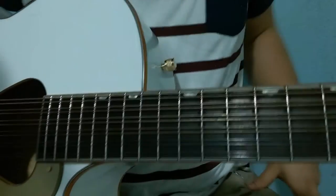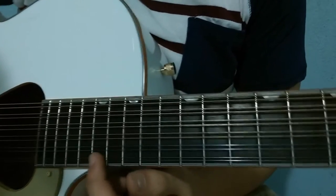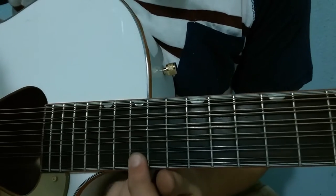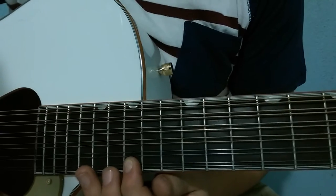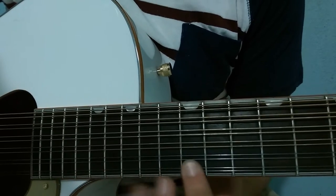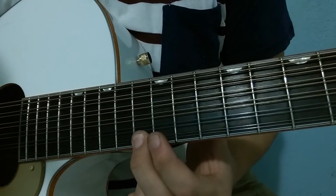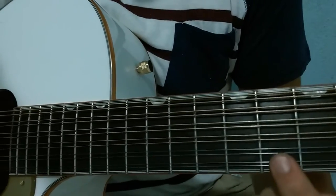In the third part we will only play one string, which is the first string. We start at fret 17: 15, 17, 15 — again 15, 17, 15, 17, 15, 13, 12, 13, 12, 10, 8. We finish here at fret 8.